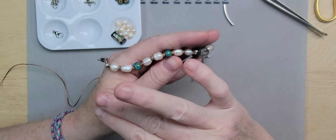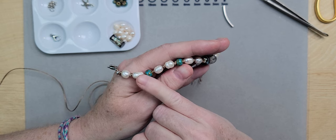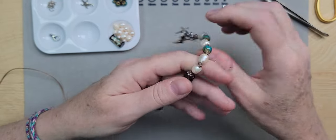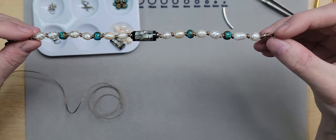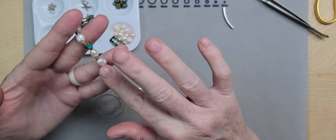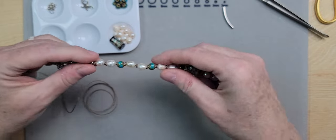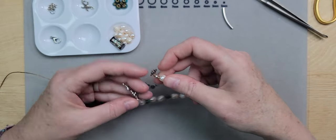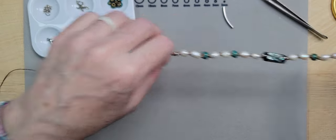One good thing about knotting: if the bracelet breaks or gets cut, you're only going to lose a couple of beads, not all of them, because the knots keep the beads in place and it can be repaired very easily. That's a lot of times why they do expensive pearls with knotting — after years and decades of wear, if the thread breaks, you're not going to lose all the pearls because it's knotted in between.